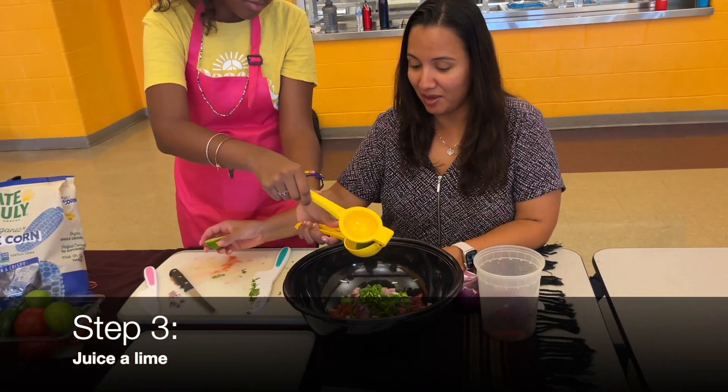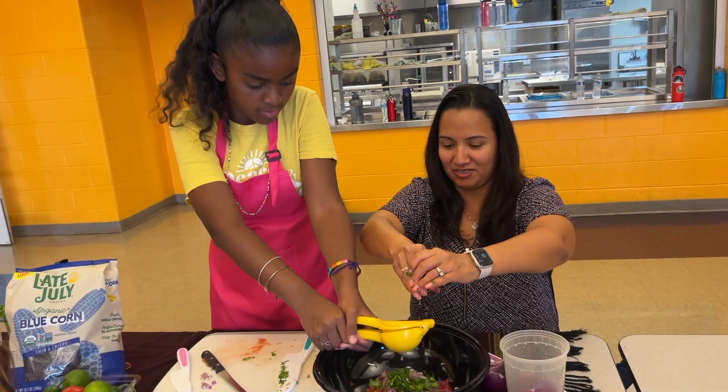Luego, agrega el jugo de un limón. Si no tienes un exprimidor, puedes hacerlo con tus manos.